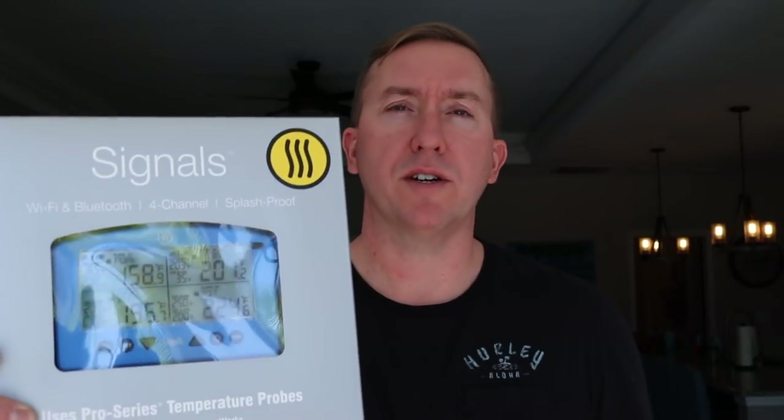Hey guys, what's up? It's Steve. So today I've got a product review for you. We're going to be taking a look at the new ThermaWorks Signals. This is a four channel Wi-Fi and Bluetooth temperature monitoring device.